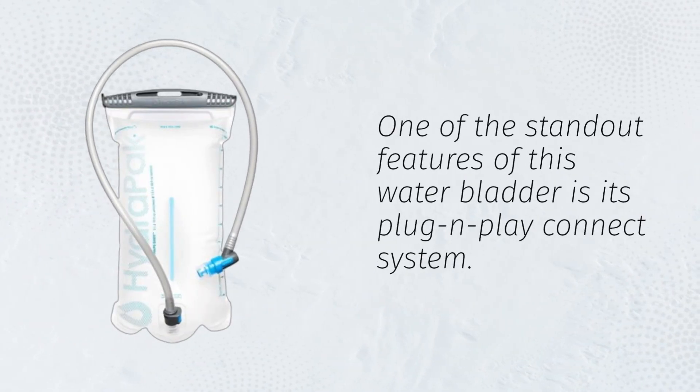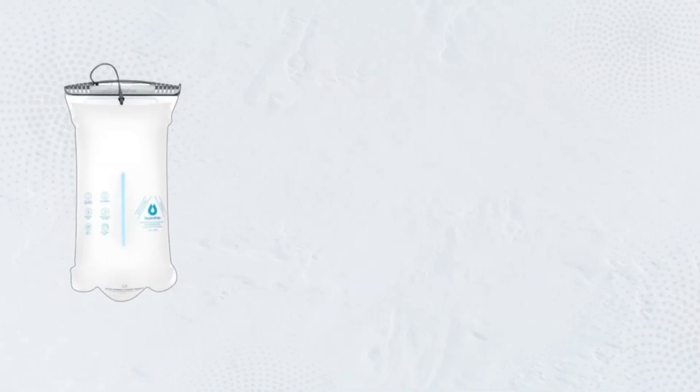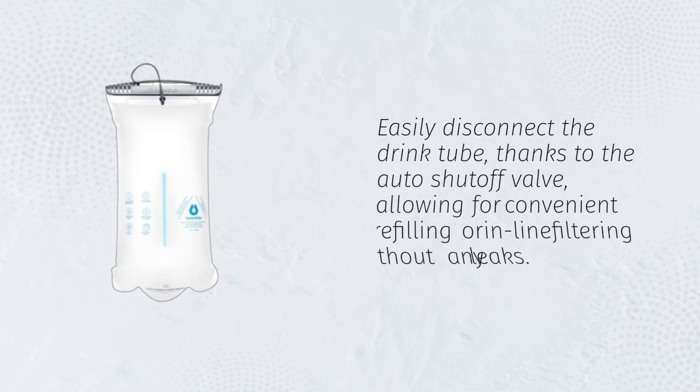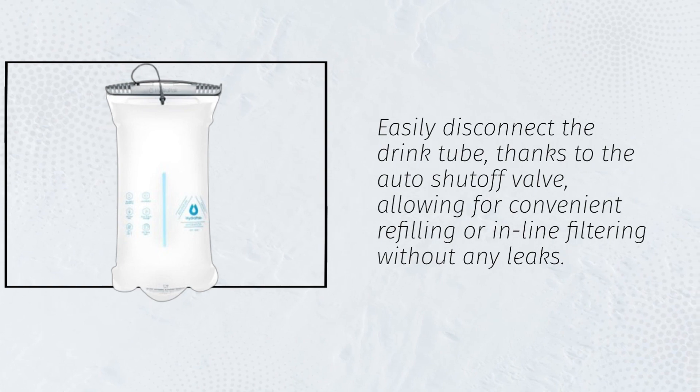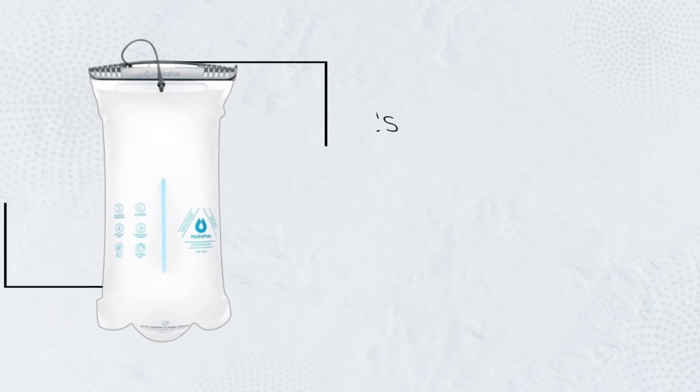One of the standout features of this water bladder is its plug-and-play connect system. Easily disconnect the drink tube, thanks to the auto-shut-off valve, allowing for convenient refilling or in-line filtering without any leaks.